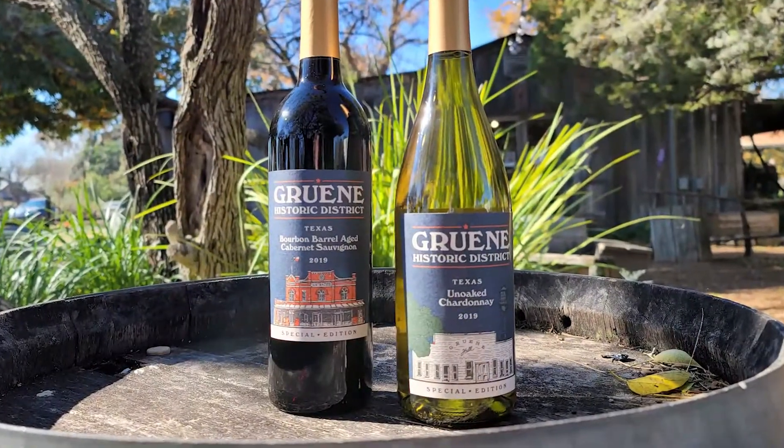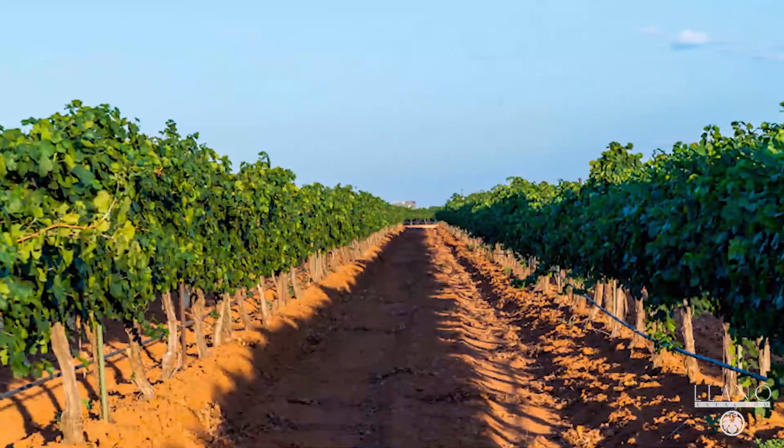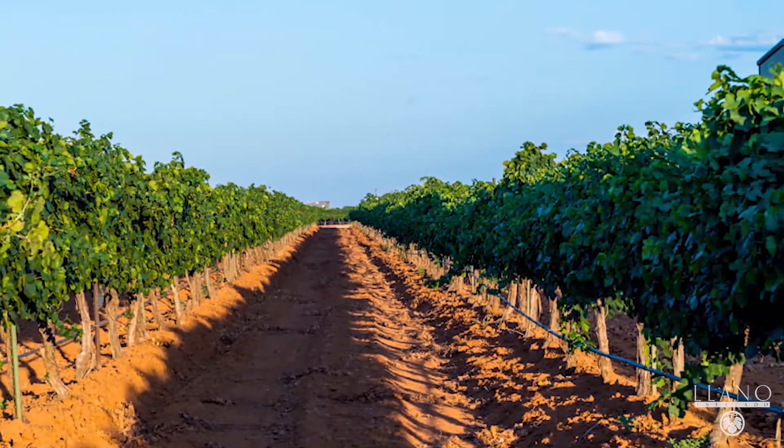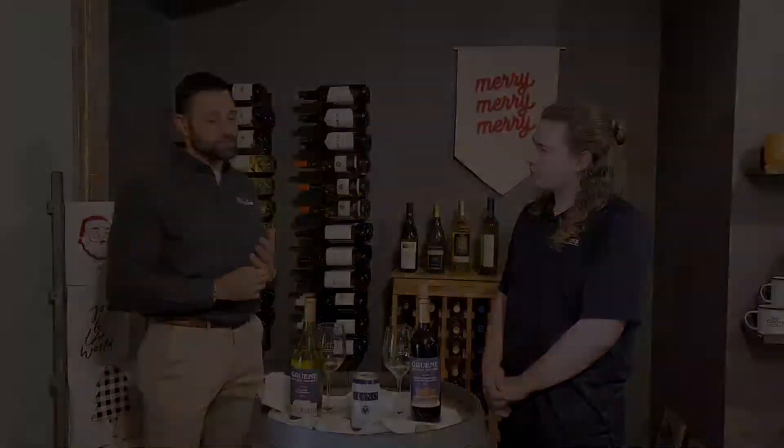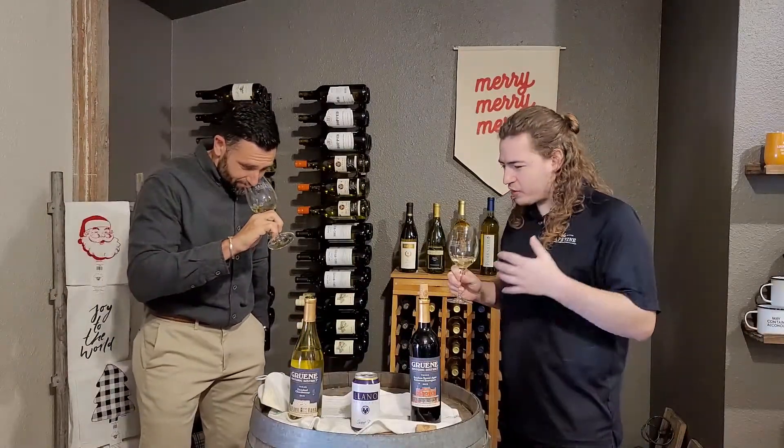Just to clarify, these are 100% Texas wines from the west Texas growing region. You get some high plains fruit sourced from all over the state, but mostly west Texas high plains that go into both these wines. I'm super eager to try this.